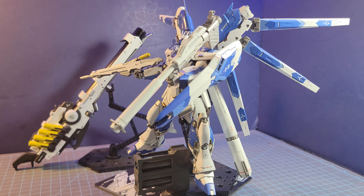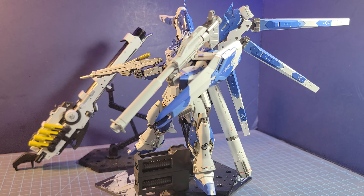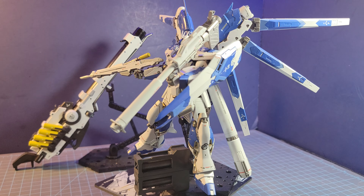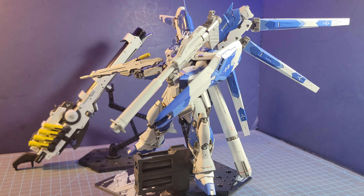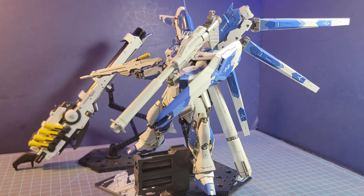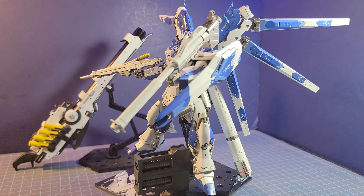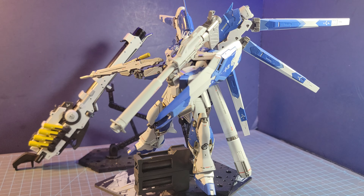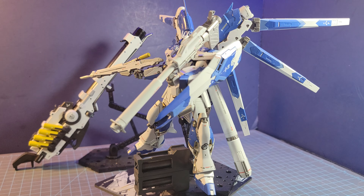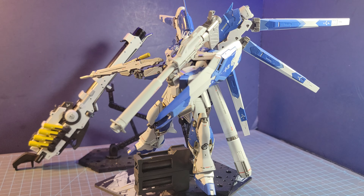My next kit was the 1/144 scale HG Darabaldy — or Darabaldy — from The Witch of Mercury animated series. This was a very unique kit from the series, and I liked the shoulder binders that came with it. This required a lot of work for painting even though it came with a lot of stickers and clear parts — clear parts I keep forgetting to put on this kit. It's still a good-looking kit in all aspects of design, and I don't remember having any issues other than some minor sanding here and there. The detail on the binders, the shoulders, the waist unit, and the feet all look great.